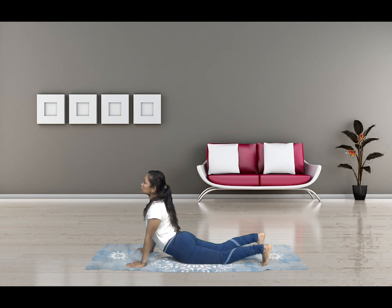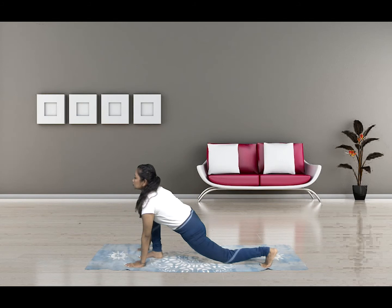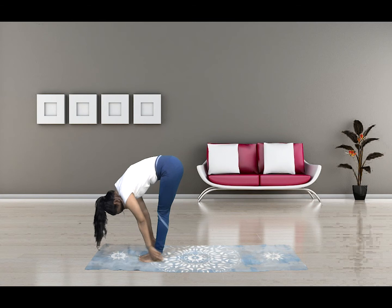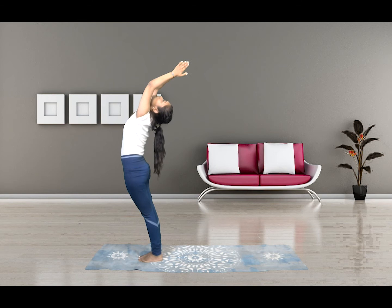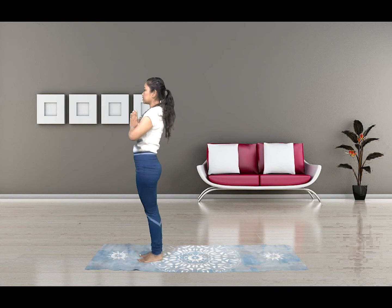And Chaturanga to a Cobra. Tuck in your toes. Downward dog. And as you straighten your body to a plank, bring your right leg forward, then your left leg forward. And bring a Namaste. To the ceiling. Arch your back. And down. Now for the left side to complete one set of Surya Namaskar.